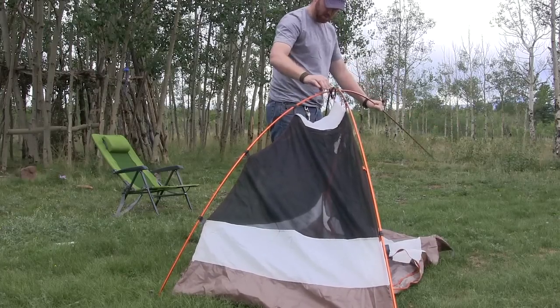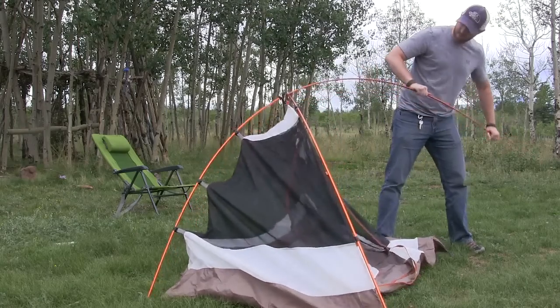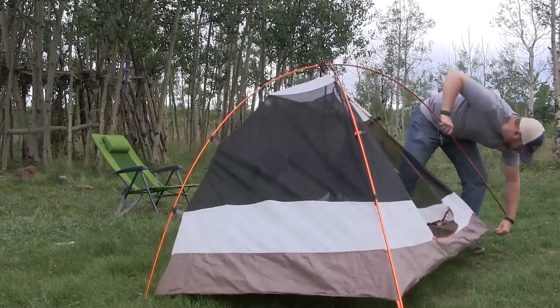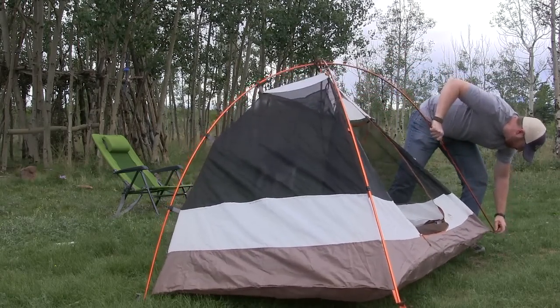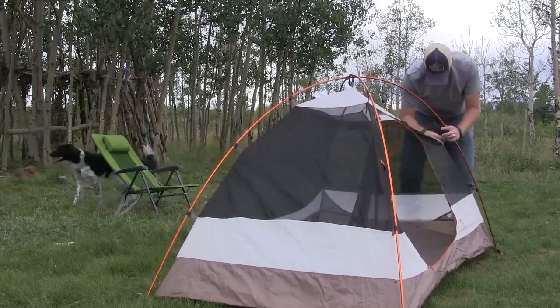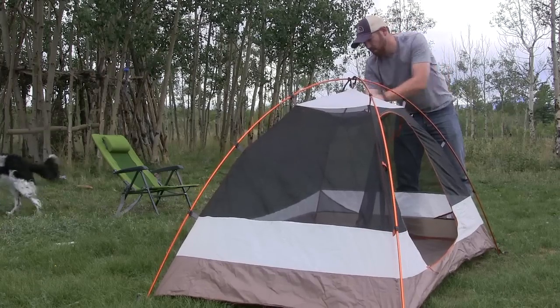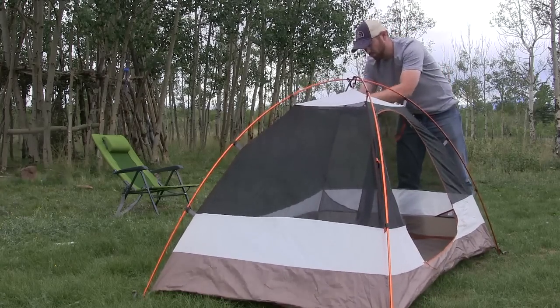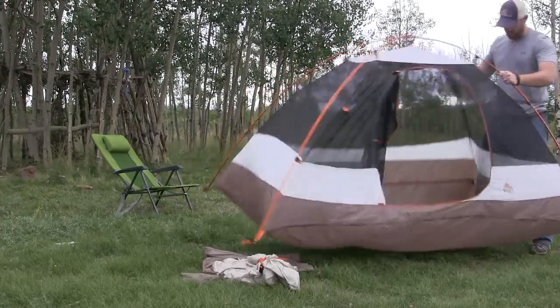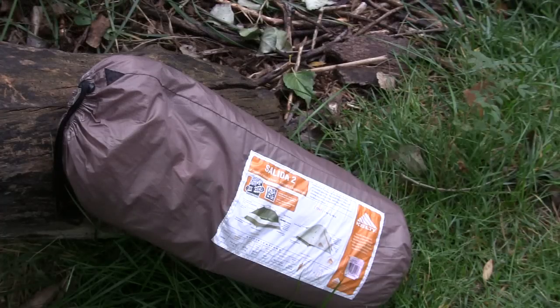The minimal weight, which you don't really want to pay attention to, is three pounds twelve ounces. The packed weight — what you'll actually be carrying on the trail with everything — is four pounds eight ounces. That's great because you're getting a really good tent at under five pounds. It's really hard to find a two-man tent with a rain fly and a vestibule to protect your shoes and pack for under five pounds, so this is fantastic.